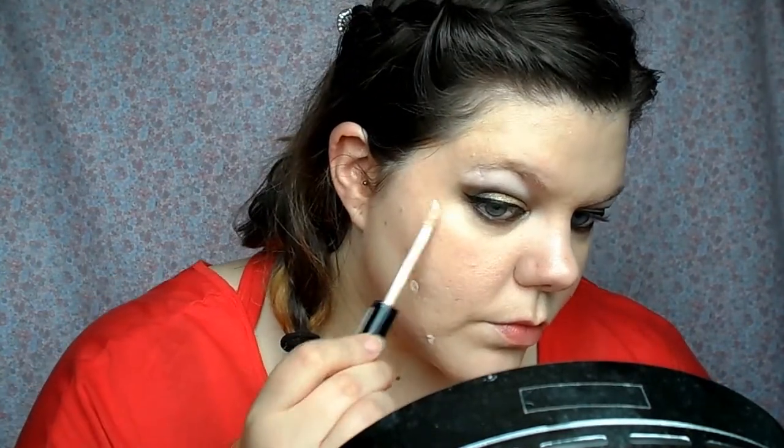Lasting Perfection concealer from Collection 2000 — best concealer ever. Mine is in the shade Fair which is the lightest one. I'm putting that on anywhere that I need it, which is a lot of places. The reason I've put a little line along the tops of my cheekbones is because I get discolouration there — it's a little bit yellow so I like to conceal that. I'm blending that with my fingers too.